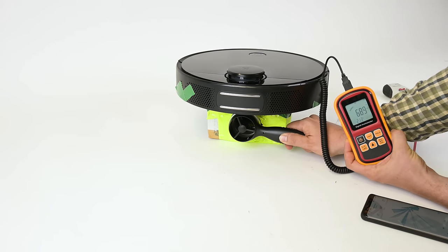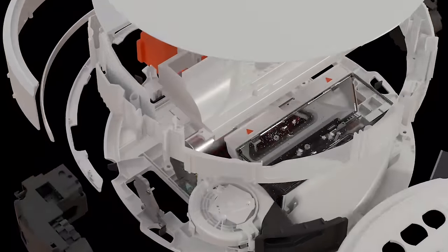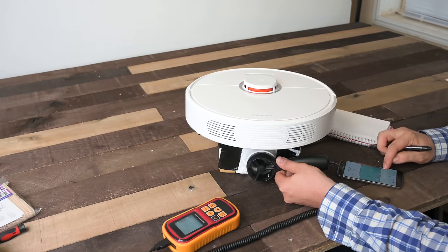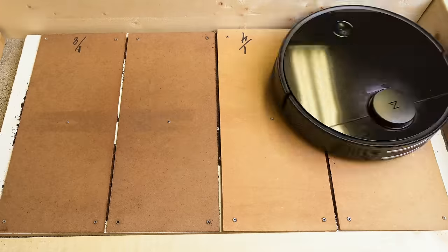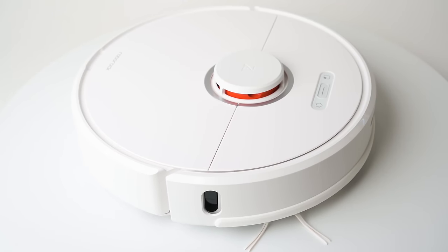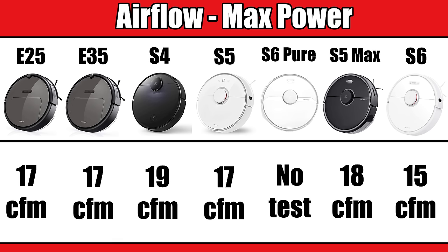Another difference that can affect cleaning performance is suction and airflow power. Most of the Roborock family has the same stated suction power of 2000 pascals, except for the E25, which only has 1800. That number represents the motor's max potential, but various design and programming factors can make a difference. I noticed minor differences in our airflow and suction tests, with the most powerful being the S4 and the S5 Max. Those variances showed in crevice pickup and carpet deep clean tests — all Roborocks performed above average and very similarly, except the S6, which was the only one slightly below average in my power tests.